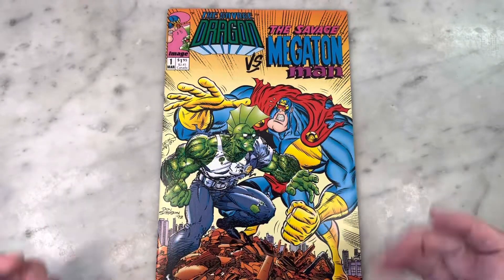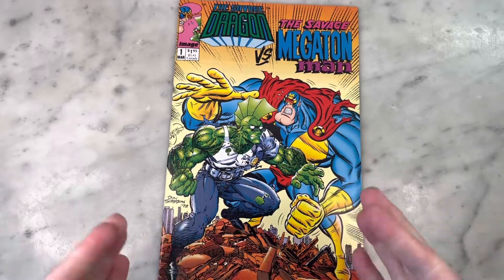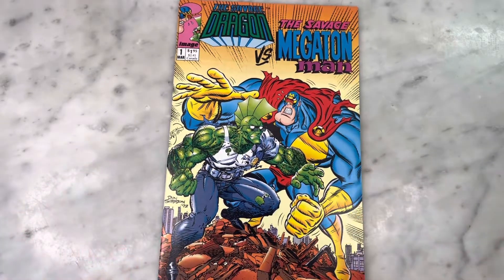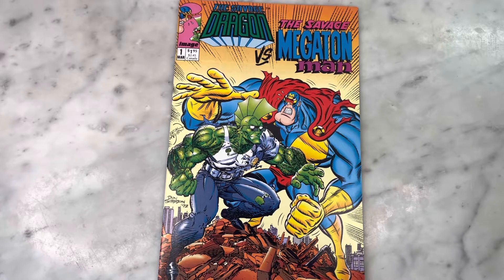That was Savage Dragon versus Savage Megaton Man — first appearance of She-Dragon. Key issue there, guys. 90s comics are on the rise. Be on the lookout for this. I'm sure it's probably sadly still in the dollar bin. Anyway, thanks for watching. Subscribe to my channel, hit that like button, and I'll bring you some more soon. Thanks.